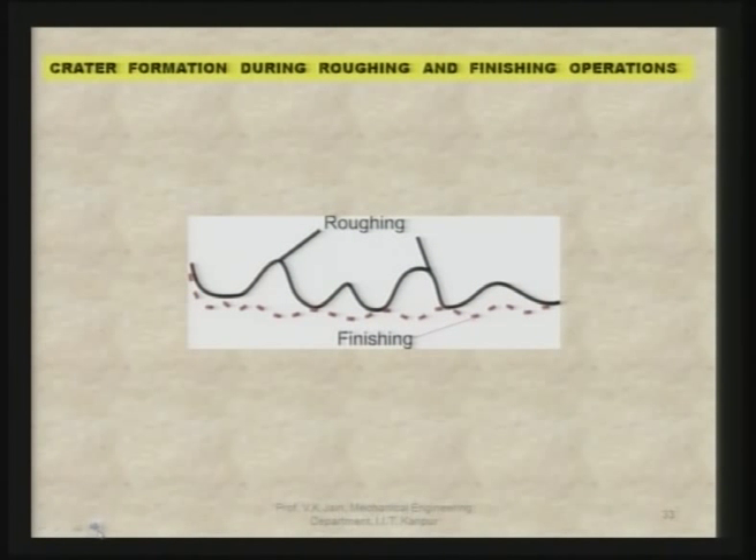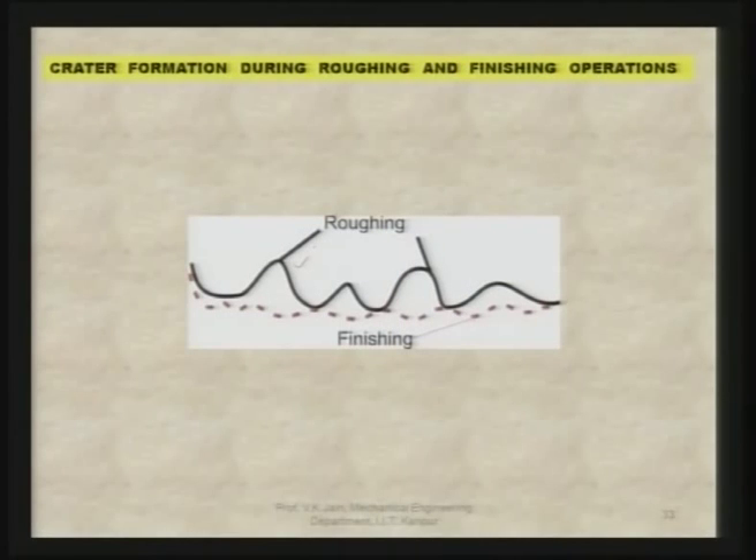As I mentioned in the last class, you can have a roughing path and a finishing path. In the roughing path, large craters are formed, while in the finishing path very small craters are formed. Definitely, in the roughing path the surface finish Ra value, Ry value, and Rz value are going to be much higher than in the finishing path.